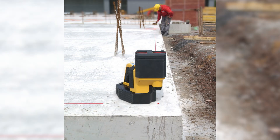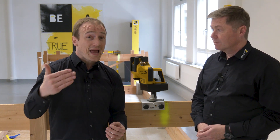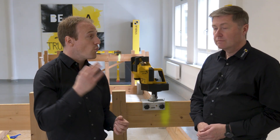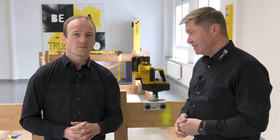In addition, the unique shape of the housing allows me to place the laser directly in the corners of a room and over edges — for example, on a concrete slab. I can also check all four right angles of a floor slab very quickly and precisely. This is truly unique in this form and accuracy.